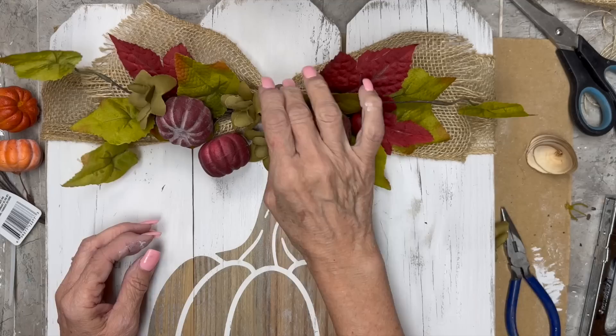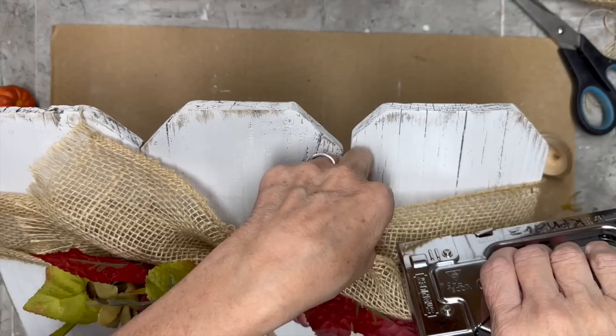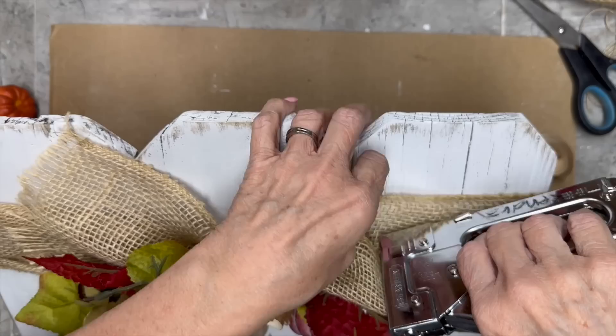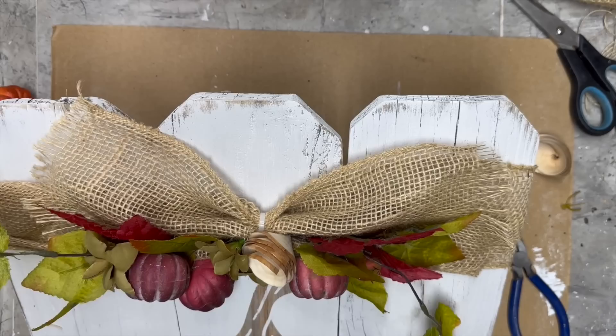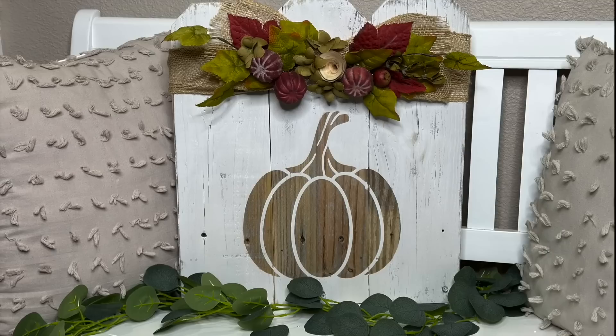I just kept messing with it till I got it the way I wanted it. I did end up stapling behind the bow to keep that burlap up, because when I put the florals on it got heavy and started pulling it down. You can't even see it once I'm done. And there we go — here is our final finished product! Let me know what you think about this beauty — I'm keeping this one for myself.